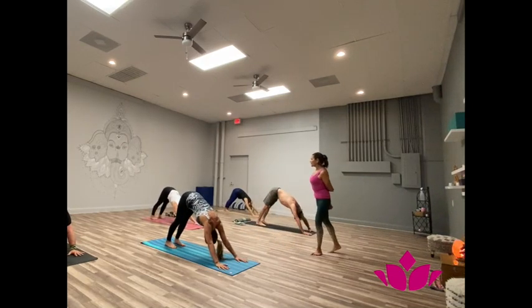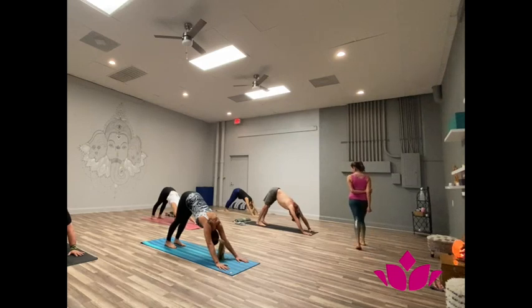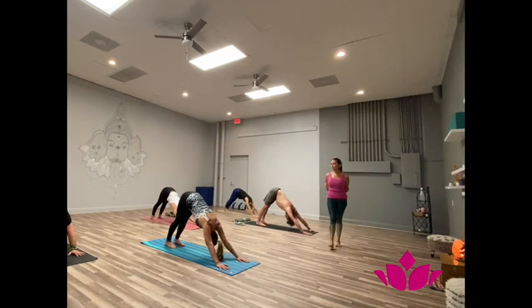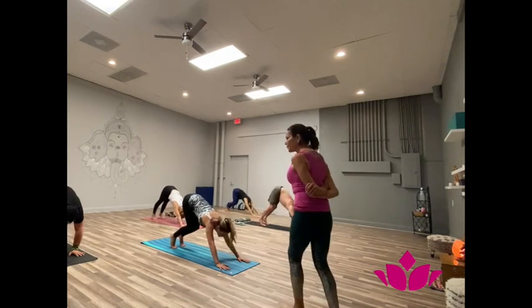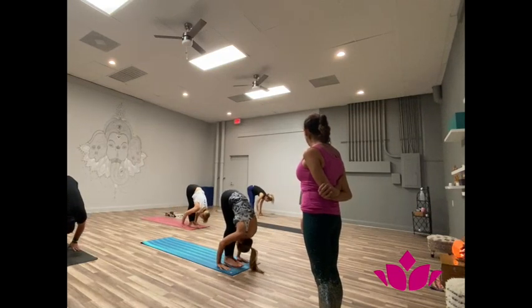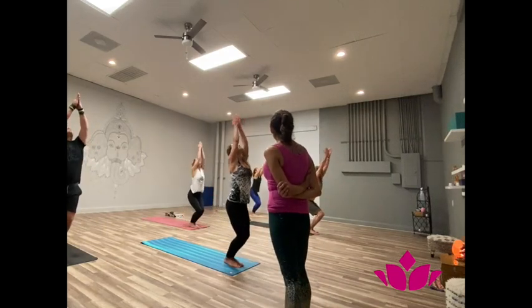One. Two. Three. Four. Five. Pancha dasha, bring the feet to the front. Inhale, head up. Shattwari, exhale, fall forward. Sopta dasha, inhale, bend the knees, hands up. Samasthiti.